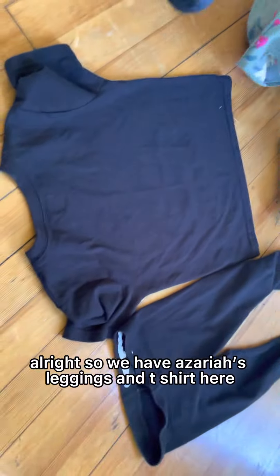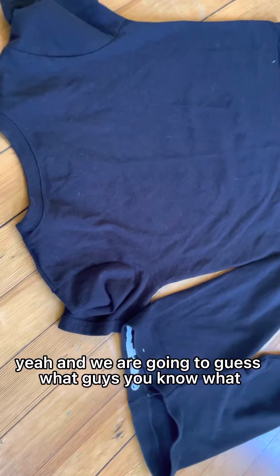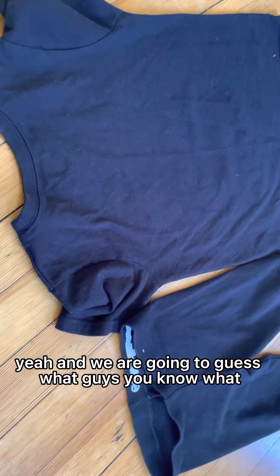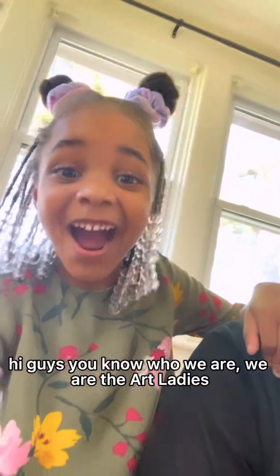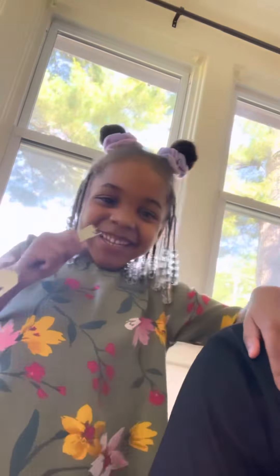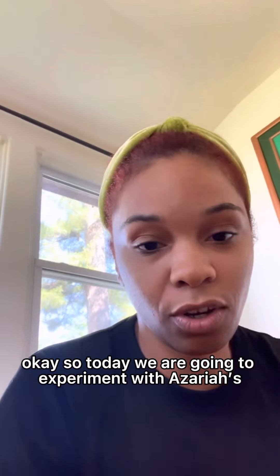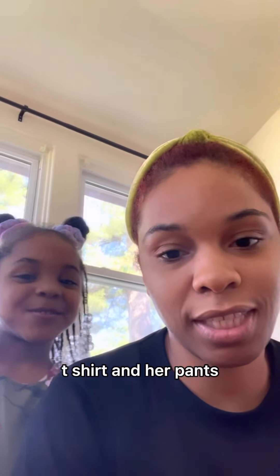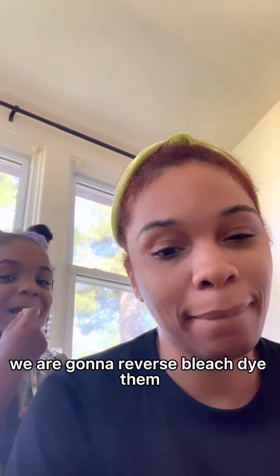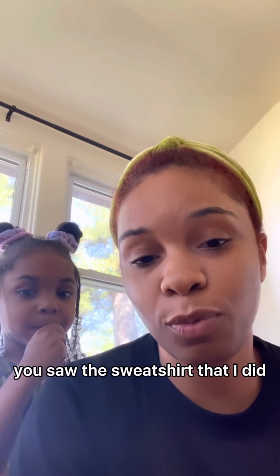Alright, so we have Azaria's leggings and t-shirt here. Today we are going to experiment with Azaria's t-shirt and her pants — we are going to reverse bleach dye them and then we're going to tie dye them. You saw the sweatshirt that I did.